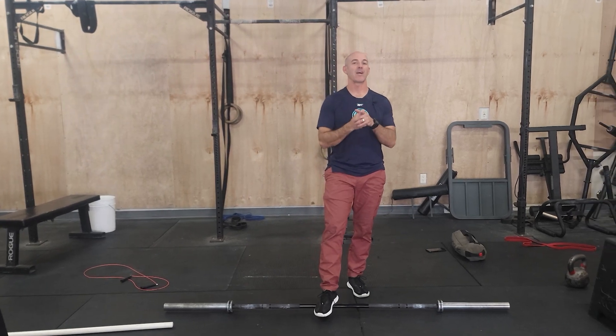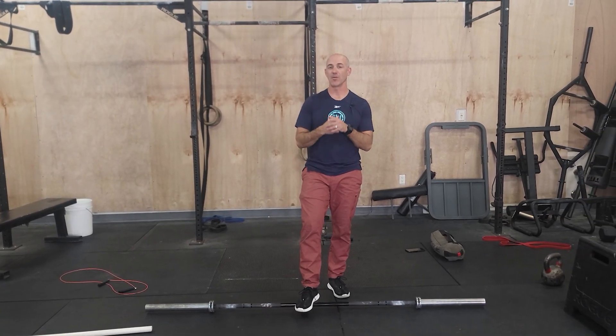Hey guys, happy Saturday! We are working on clean and jerks today. We are actually building up to a one rep max — it's not something we've tested in a while. If you're brand new, this is a great baseline. Have fun with it.